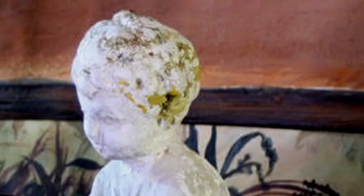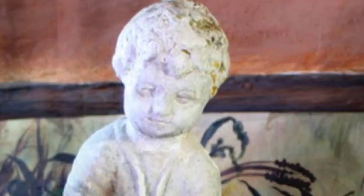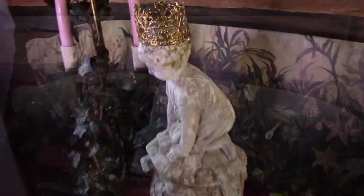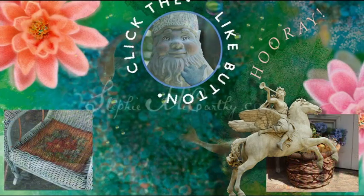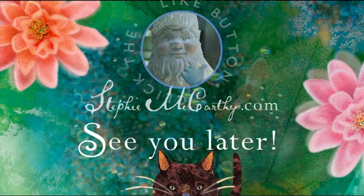We left his head the way we found it because it looked like lichen and it was such a cool patina. When he was dry, we saw this photo and were amazed — it was the first time we'd ever seen this statue's face, and he was smiling. So welcome home, little guy, we love you. And we think we love cement paint too. For more amazing paint finishes and crafts, don't miss the next episode of Love for a Country House — click the sun logo to subscribe, and see you later.